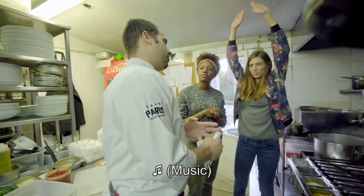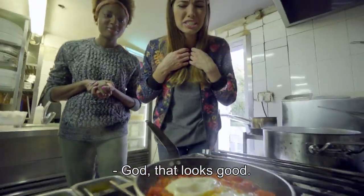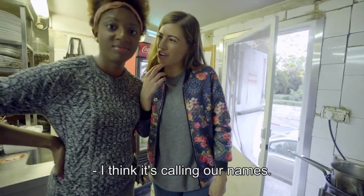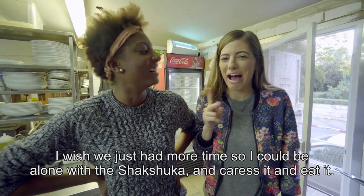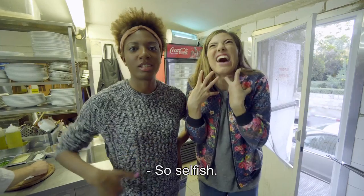And now we wait. What can we do while we wait? Wow, that looks good. I think it's calling our names. We're really excited about this, guys. We wish you were here to eat it with us. I wish we just had more time so I could be alone with the shakshuka and caress it and eat it.